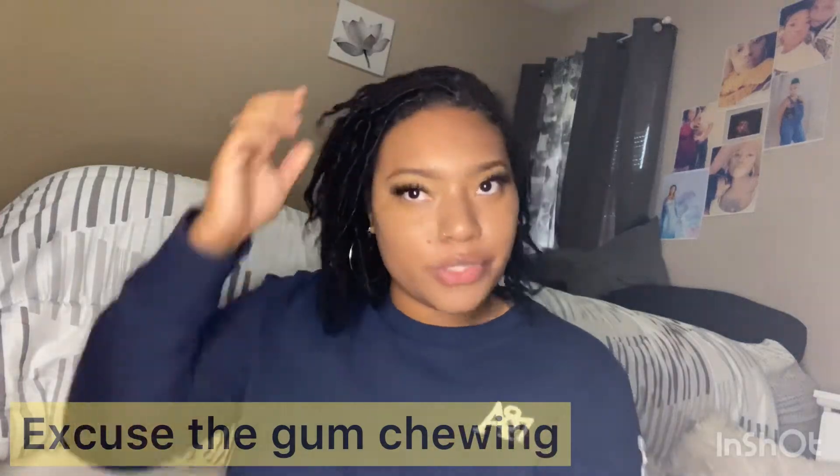Hey YouTube, it's your girl Ronnie doing a video on wrap lock extensions and why I regret them.